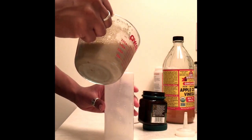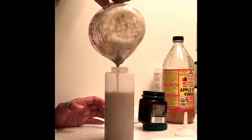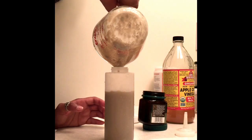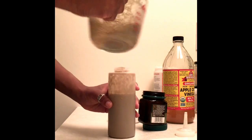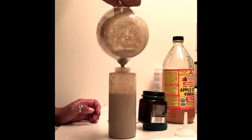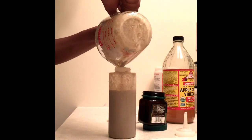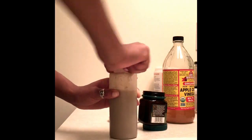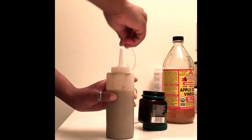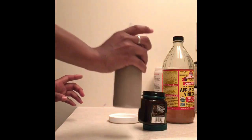I poured the finished product into a condiment holder with a pointy tube so it will be easy to apply. Just shake up your mixture when you're done and you'll be ready to use.